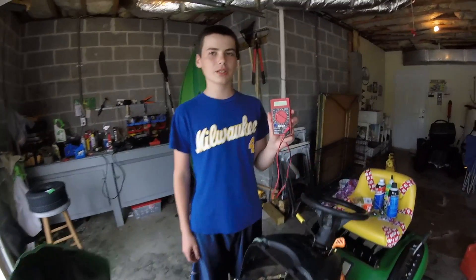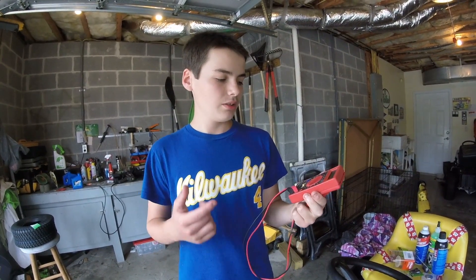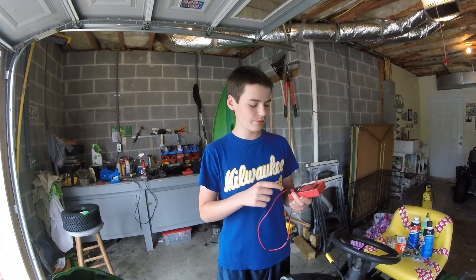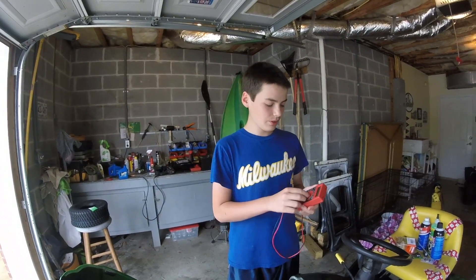What you need to check a battery is a basic multimeter. I got this one at Harbor Freight for free — you can buy their magazines in the mail, and if you made a purchase you got to choose this free item from about three options, and I chose this multimeter.